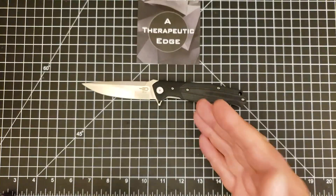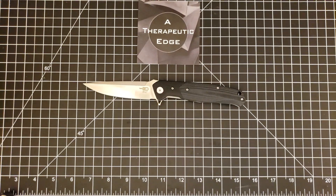Anyway folks, it's the Bestech Swordfish. I think it's a great knife and I think you'll think it's a great knife too. I hope you check it out. Thank you so much for watching. I've been Therapeutic Edge, you've been my fantastic audience — we'll see you next time.